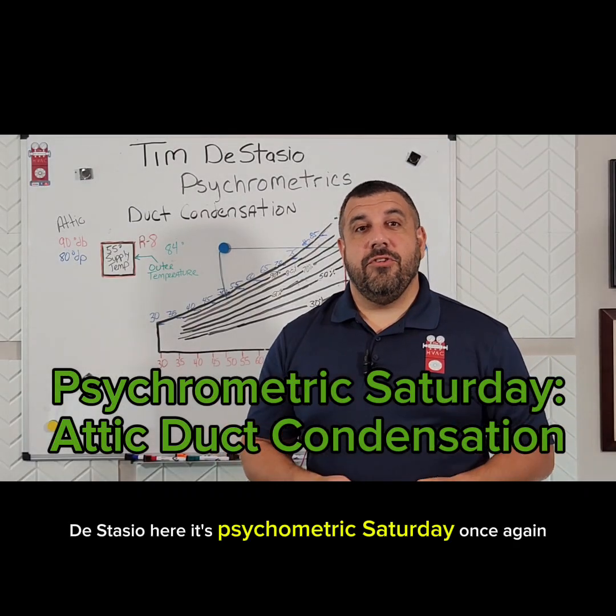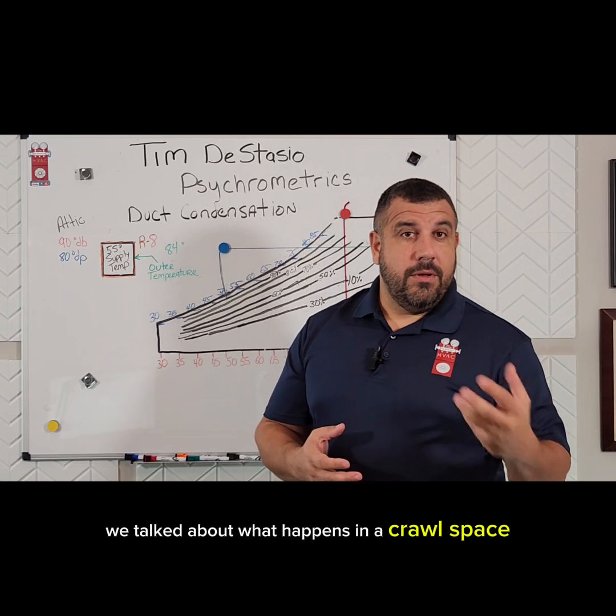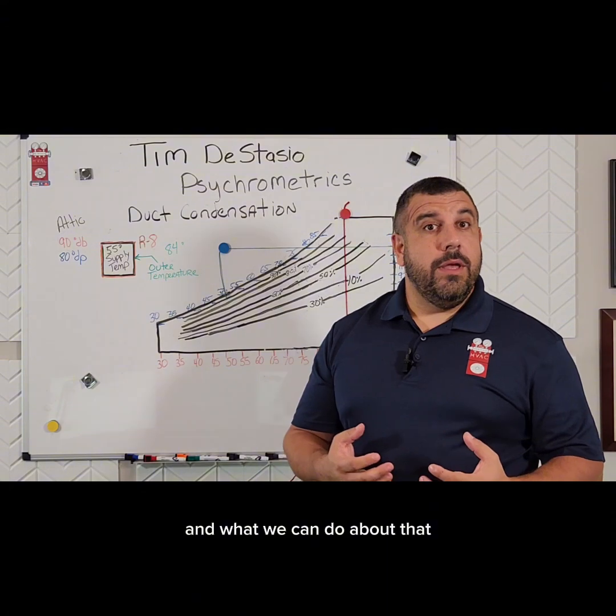Hey, Tim DeStasio here. It's Psychrometric Saturday once again. We've been talking about duct condensation — what happens in a crawl space, why ducts tend to sweat there, and what we can do about that.